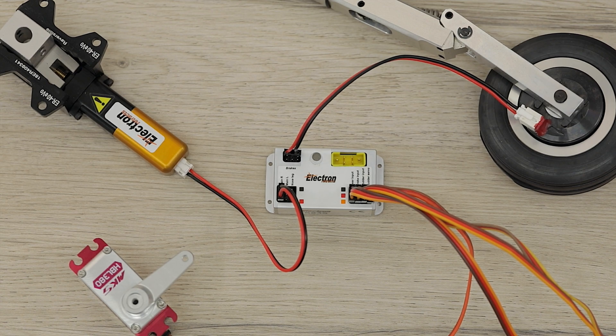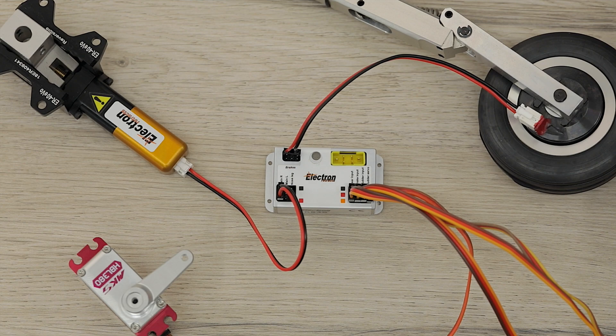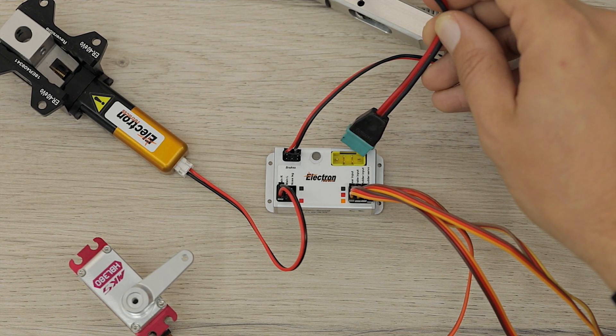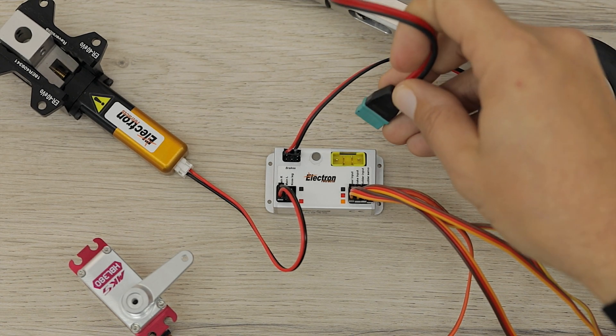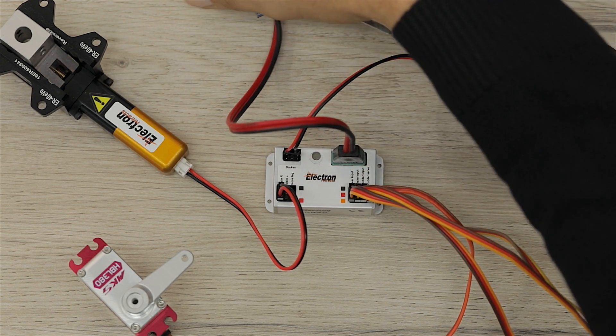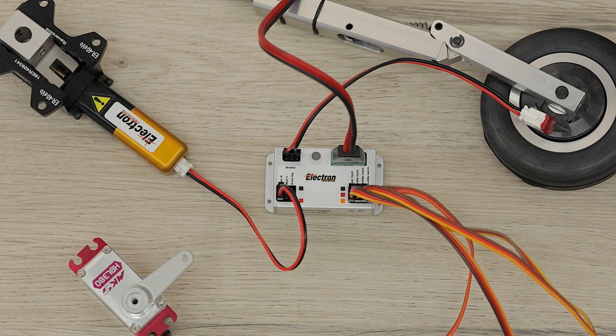Now that we have everything connected up, just double check the polarity of everything as well as that of the Multiplex connector which we're going to use to power the whole unit, and make that final connection. Everything is now connected and we're ready to start setting up everything in the actual controller itself.